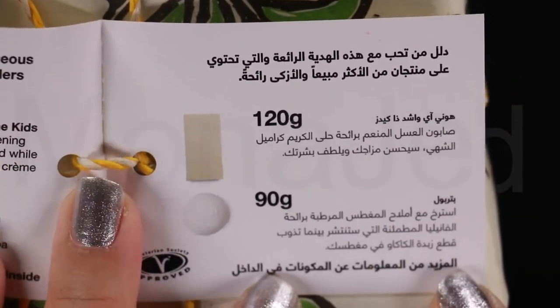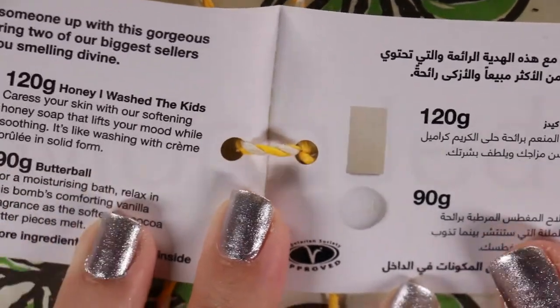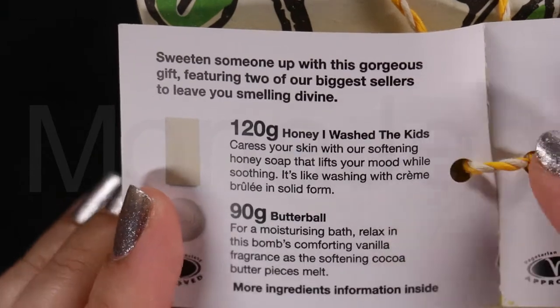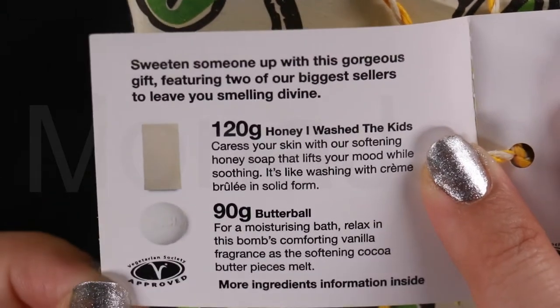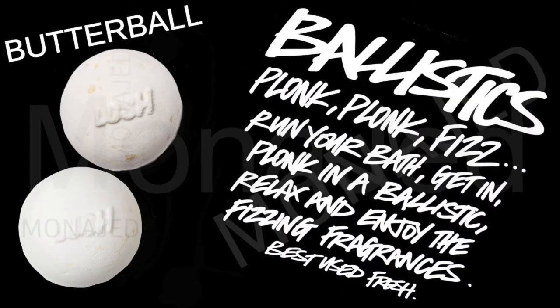So, as always, all the products are mentioned in Arabic and in English. Sweeten someone up with this gorgeous gift featuring two of our biggest sellers to leave you smelling divine. We have 120 grams of soap, which is Honey I Washed the Kids — take the sting out of the day. And then they have a 90-gram Butterball, which is Softly Does It.